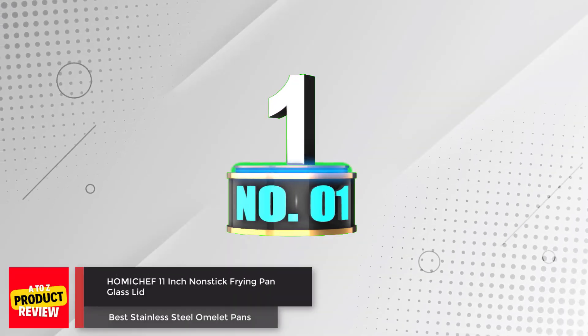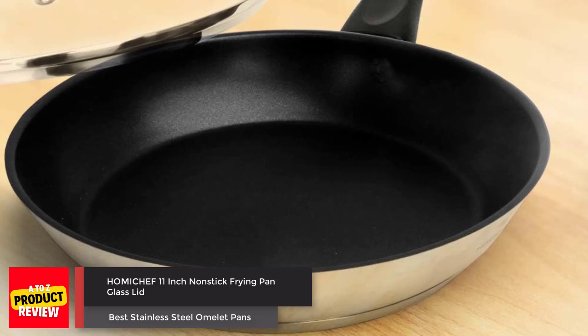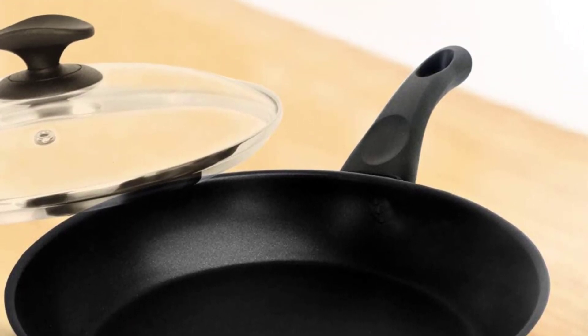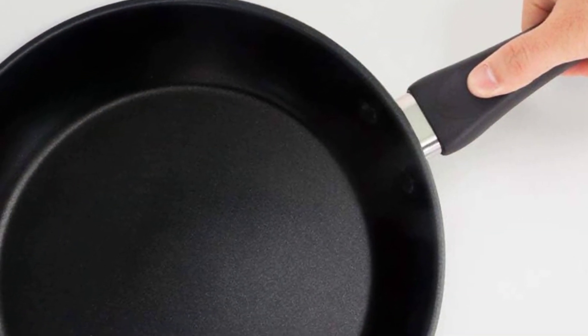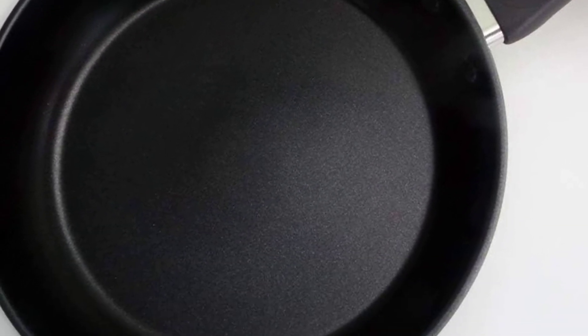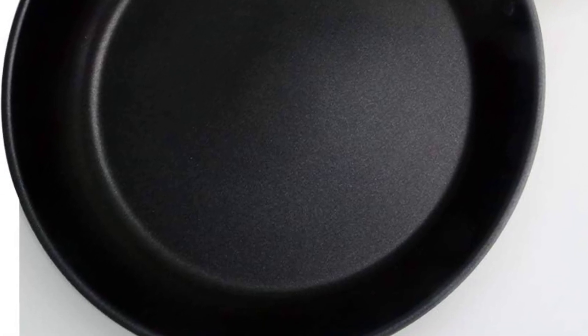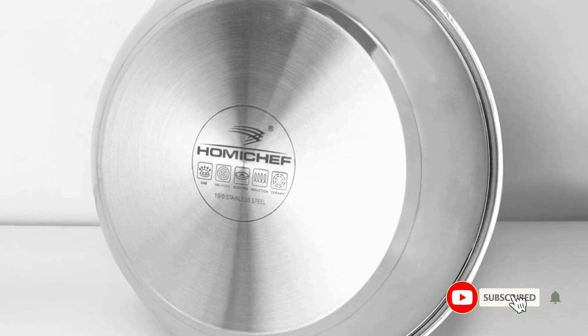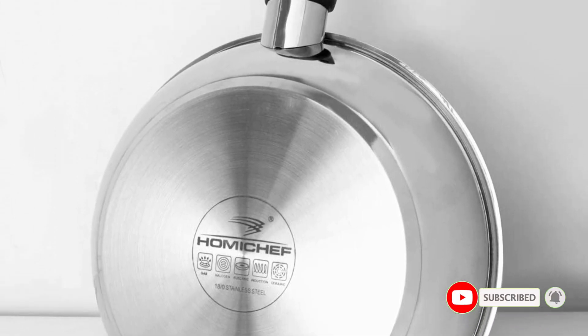Number 1. Hamashef 11-Inch Nonstick Frying Pan with Glass Lid. The Hamashef 11-inch Nonstick Frying Pan with Glass Lid is made of nickel-free stainless steel, which is healthier and harder than aluminum, cast iron, and regular nickel-bearing stainless steel. The advanced PFOA-free Teflon Select Coating makes cooking and cleaning effortless.